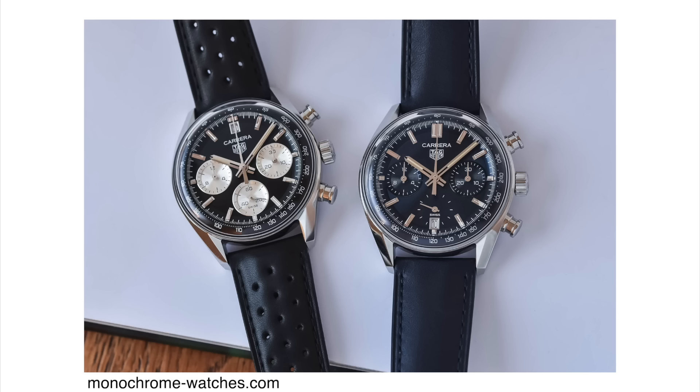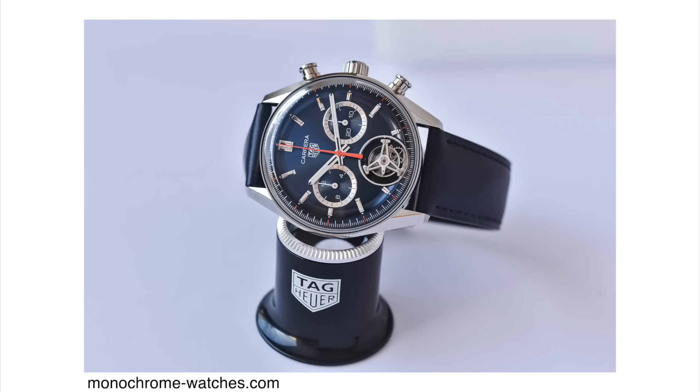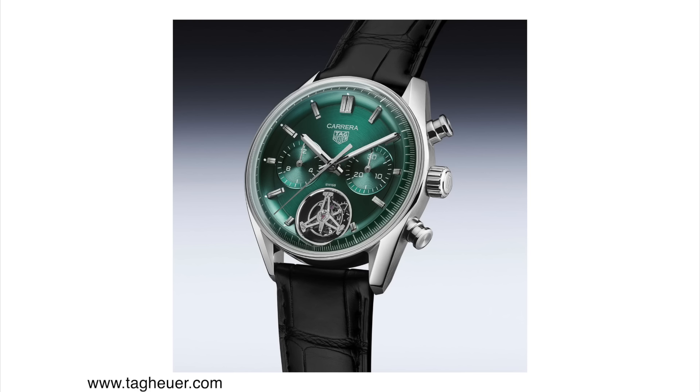Speaking of TAG Heuer, let's talk about another release: the Carrera Chronograph Tourbillon glass box with a green dial. Last year TAG Heuer Carrera celebrated its 60th anniversary and released a new glass box case shape, which I quite like — I think it's a very sharp watch. In the same year they also released a new 42mm chronograph with a tourbillon in the same glass box case. Last year's release featured a blue dial with an orange seconds hand — very iconic, very on-brand for TAG Heuer. This year, it seems to be the year of the green dial, so we have the same watch just with a green dial.